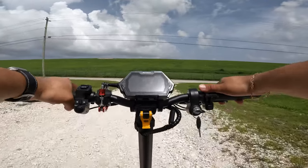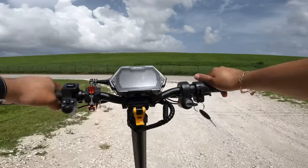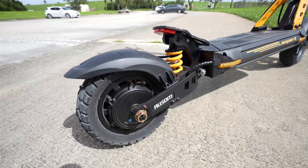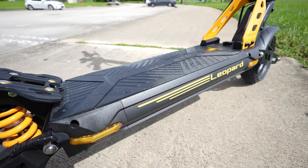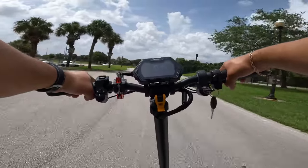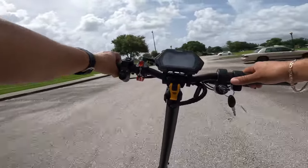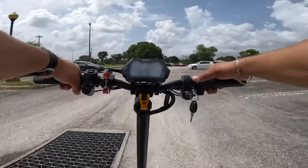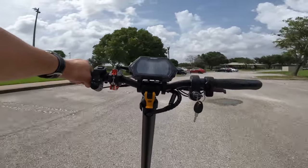Things we don't get with the Awesome Leopard: first, dual motors; second, hydraulic brakes; third, cruise control. Also the board itself is almost 10 inches in total width. We don't get a dual charger — it comes only with a single charger. They have cut corners slightly, but that doesn't make it a bad scooter — it just makes it a budget-friendly scooter for users looking to save some money.